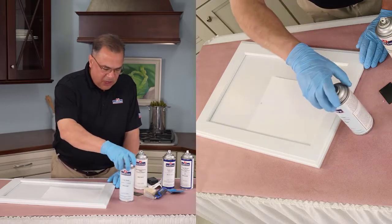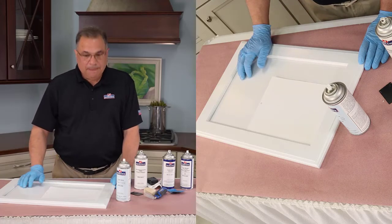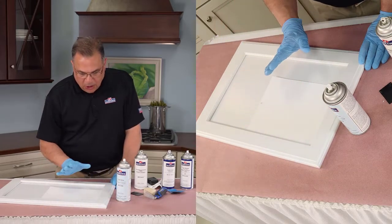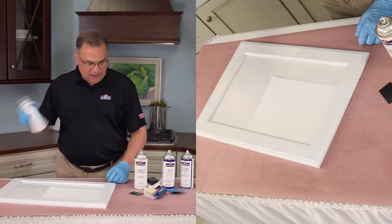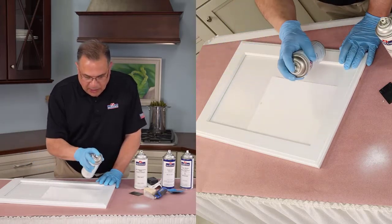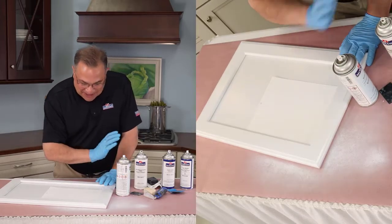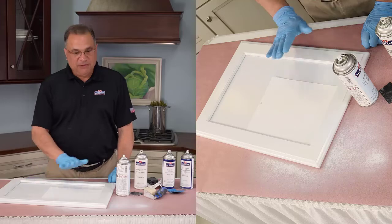We're done with the sealer and we're moving on to the white color. It's basically the same drill — give it a quick shake, give it a quick test spray, and then start spraying. I start spraying off the panel on the left, pass over, and stop spraying off the panel on the right — all of my overspray is directed off the panel. The natural tendency is to keep spraying because it's all working, but please only give it one coat, let it dry, feel it, and if it needs another coat then give it another coat.